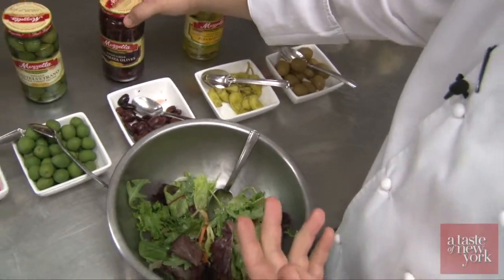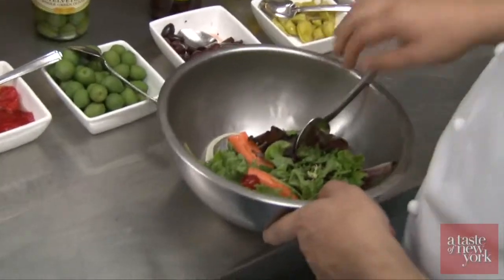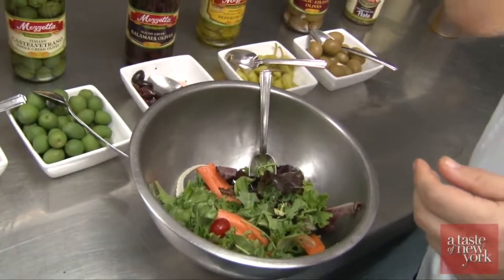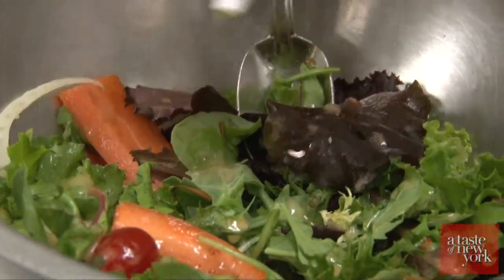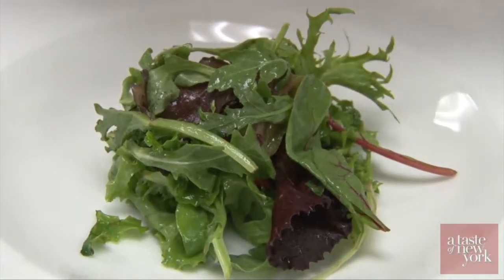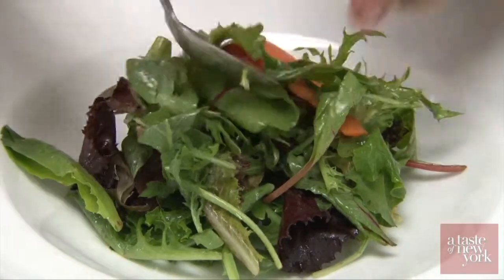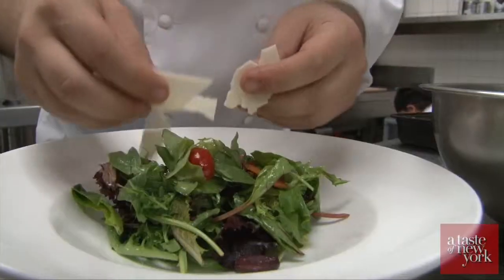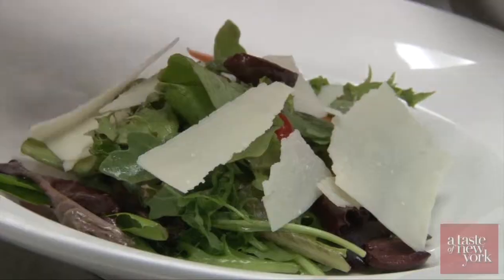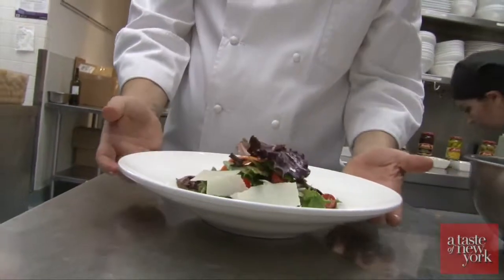So we have kalamata olives, cherry tomato, carrots, fennel, arugula, and mesclun leaves. The lemon dressing is just extra virgin olive oil and lemon only — a touch of oil. And we are ready to plate it. You can see the color of the red tomato and the black from the olives. We put some Parmigiano Reggiano and finish with some olives on top and a little bit of tomato. Our salad is ready.